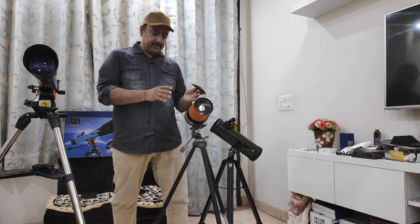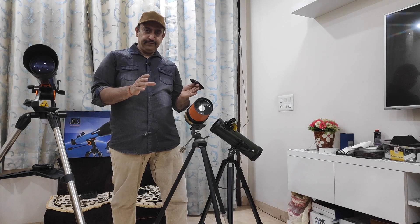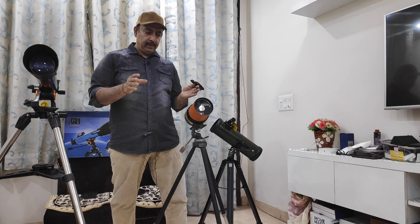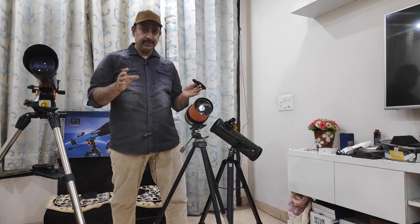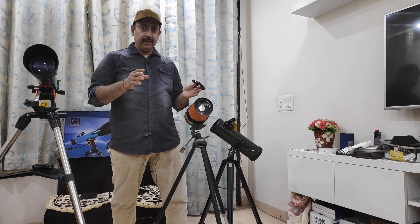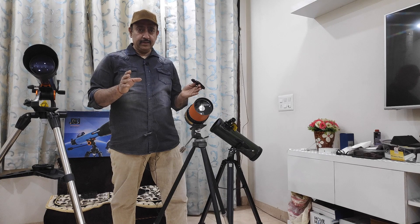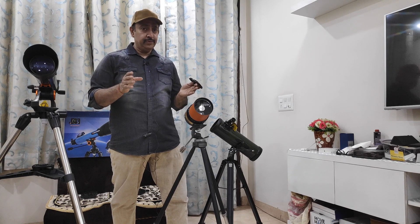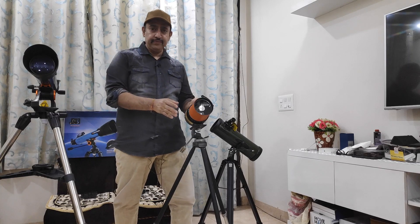I hope that this session was slightly fruitful for the people who want to do a foray into this great, passionate hobby. I represent India Binocular Shop. My website is indiaminocularshop.com. You will find phone numbers and my email ID. So in case you have any more doubts, do write in the comments or contact me directly. I'll be more than happy to assist you. Have a wonderful day, my friends.